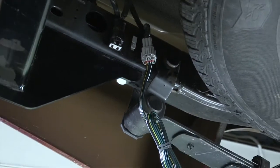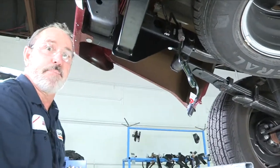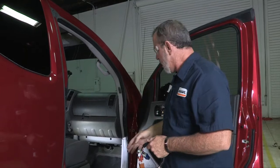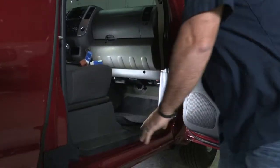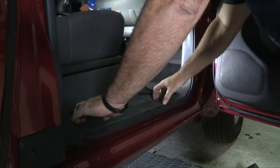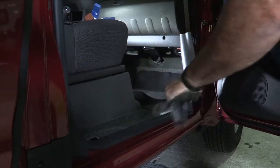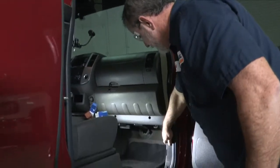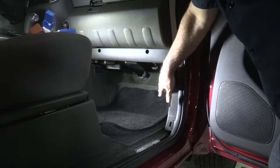Now we'll go ahead and install the connector to the front passenger side kick panel. We're on the passenger side of the vehicle here. To remove the kick panel, you need to get the passenger side step up — it's real simple. Just get your fingers in here and pull straight up and it unclips right out.